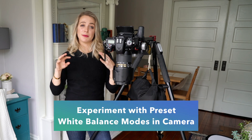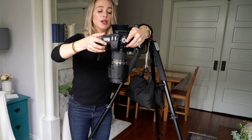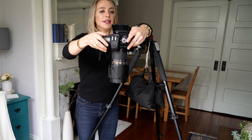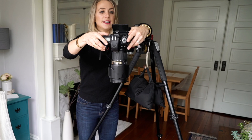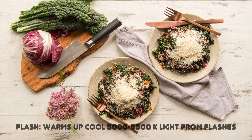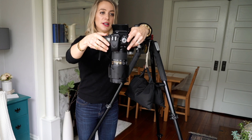Another thing you can do is experiment with the white balance options in your camera. On my Nikon D750 I have a bunch of different options: auto, which is what this first photo shows; incandescent, which corrects to super blue to overcome the yellow tint that incandescent light adds; fluorescent, which makes it super purple; daylight, which shooting with natural light is going to be most similar to the auto white balance; and flash, which counteracts the cool effect of flash by adding a little warmth to the photo.